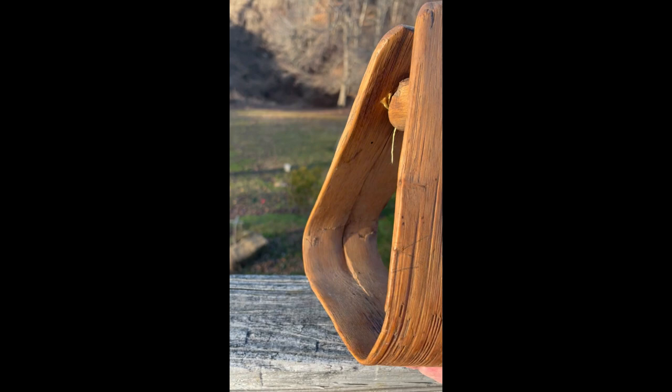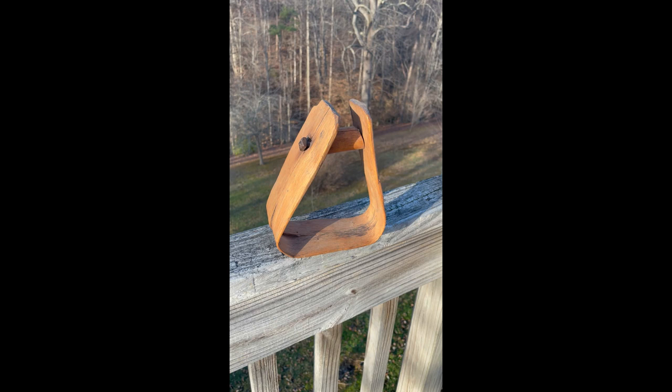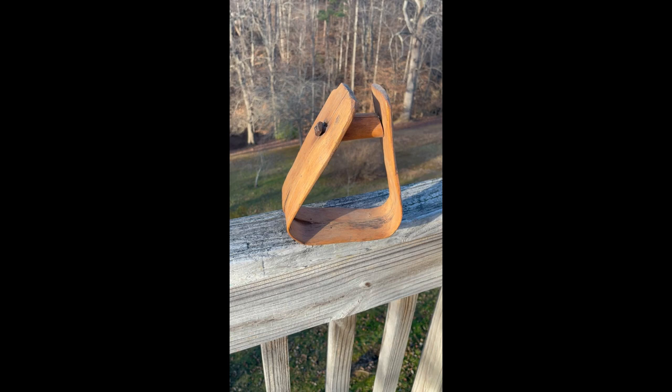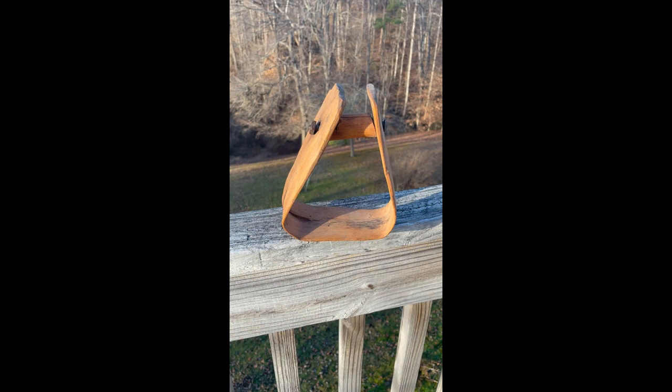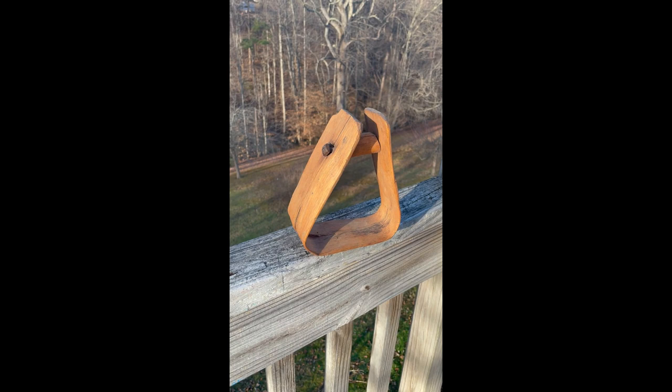Thank you for viewing this video. If you want to contact me in any way, you can contact me through the description on my YouTube site, which is at Post Office Box 100, Marcia Siding, Kentucky, if you want to send mail. Thank you for watching. Have a wonderful and a blessed day. God is good.